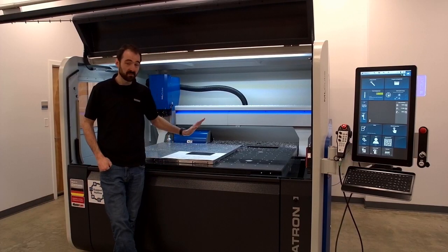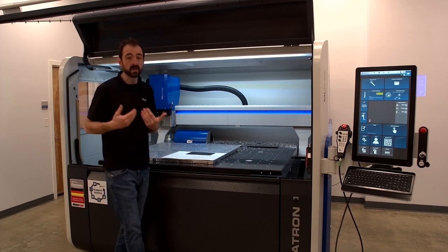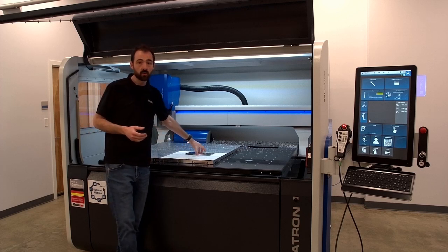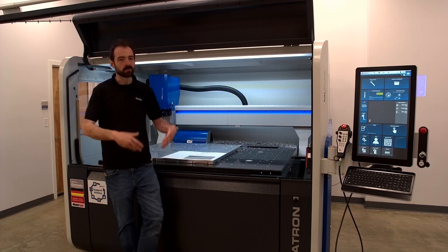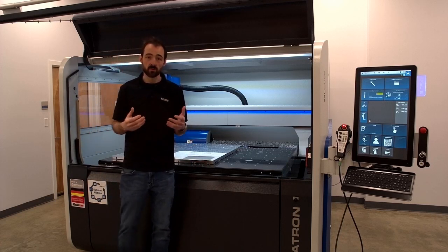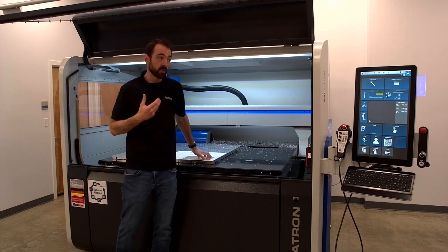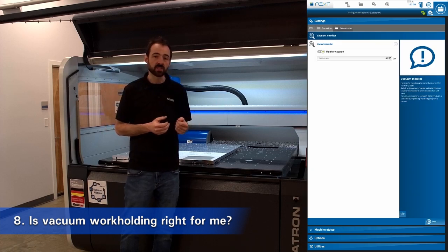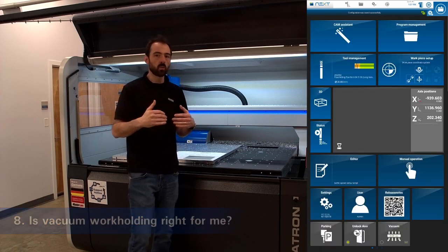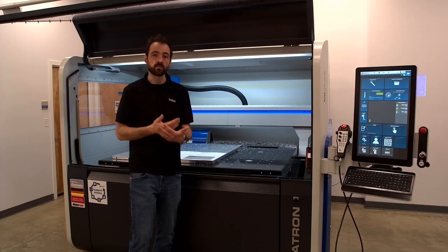Our next question is: how can I be sure that this is going to work? Nobody wants to spend a lot of money on a system like this and not be certain it'll solve their problem. We like happy customers, so we have a full applications team devoted to checking out your application. If you have a part and want to make sure it'll cut well on this work holding, we're available to advise, and we can test here at our facility to confirm it's a good fit. But stuff still goes wrong — a broken tool, an operator error. So we also offer vacuum monitoring on pretty much all our machines: it monitors how much vacuum you're drawing at any time and can set a software limit. If it drops below a certain threshold, it stops the program and alerts the operator before the part comes flying off — another line of defense for a reliable process.